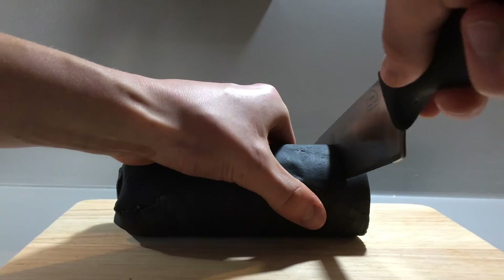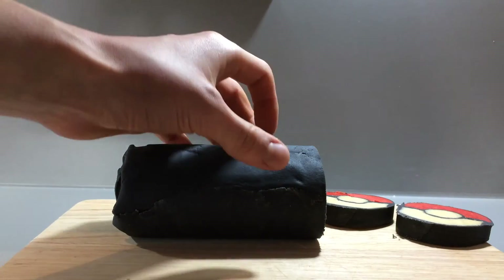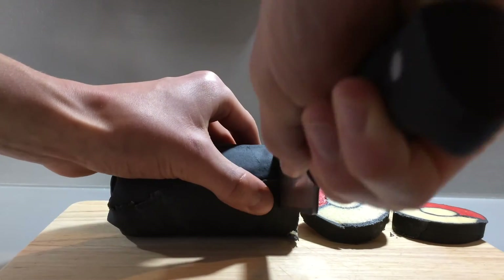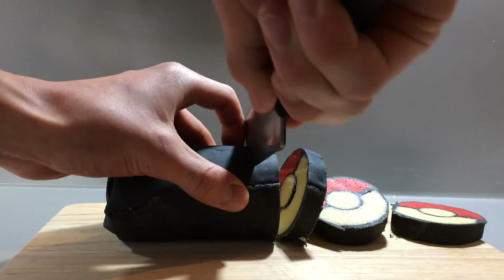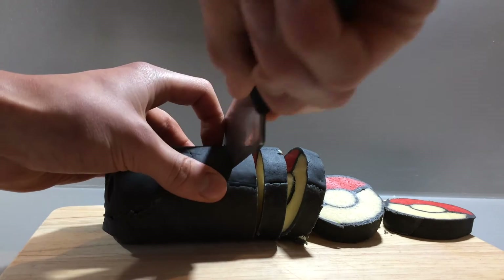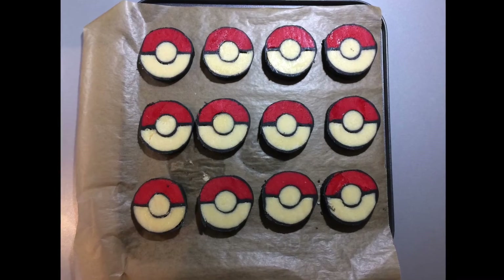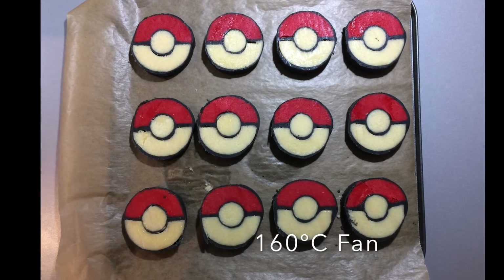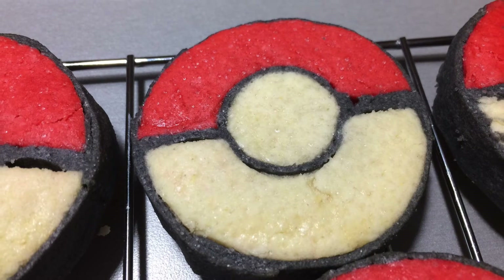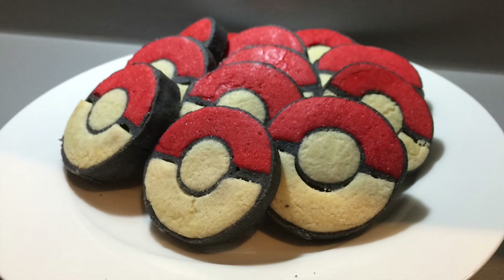Take the dough out of the fridge and using a very sharp knife, trim off the ends of the roll and cut slices about half a centimetre thick. This will reveal the pokeball design. Put the biscuits onto some non-stick baking paper and bake them in a preheated oven at 160 degrees Celsius, 320 degrees Fahrenheit fan, for about 12 to 15 minutes until the plain dough just picks up a touch of colour.